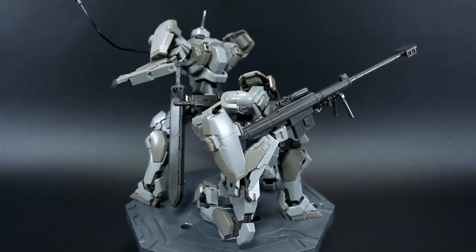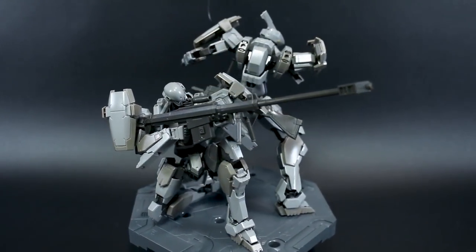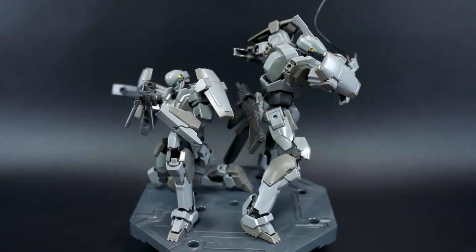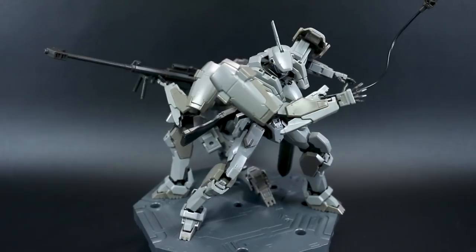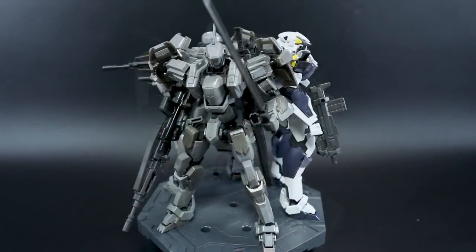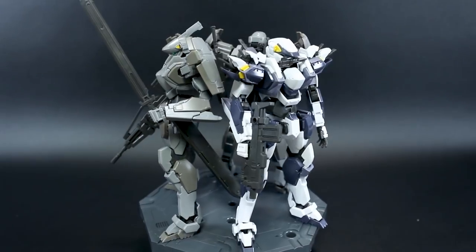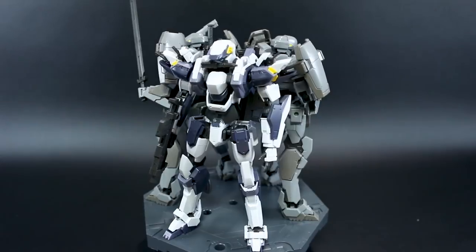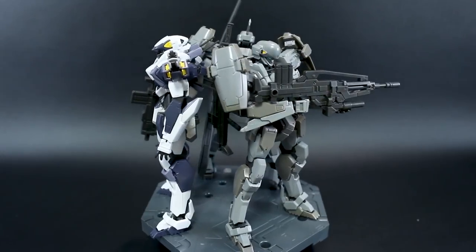Both have really cool gimmicks — the collapsible sniper rifle is very cool, and the wire accessory allows for a lot of fun dynamic poses. If you just want a kit standing statically, the wire might not be as useful, but overall both are great. So there you have it: the Arbalest, the Gernsback, and the Gernsback Commander Type — all three are fantastic kits, basically the same base kit with different colors, weapons, heads, and details.